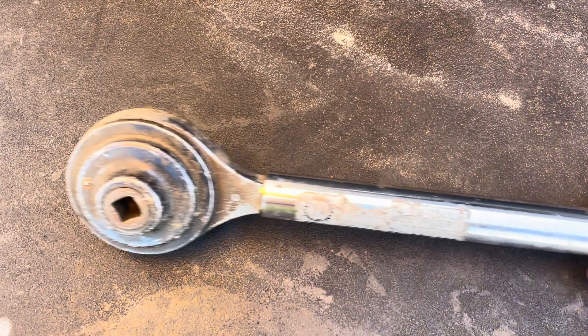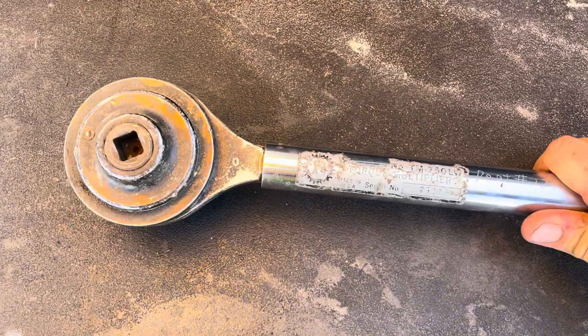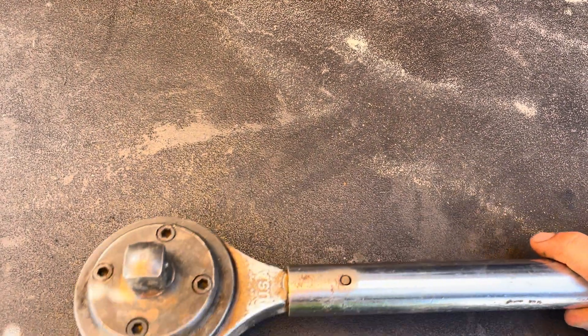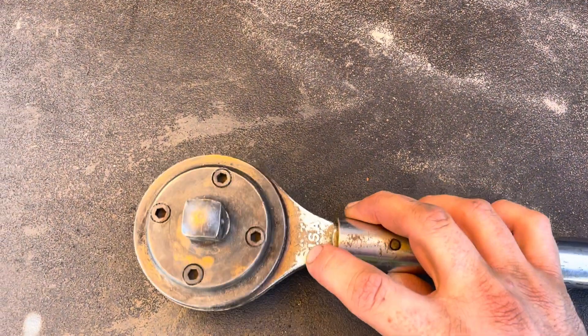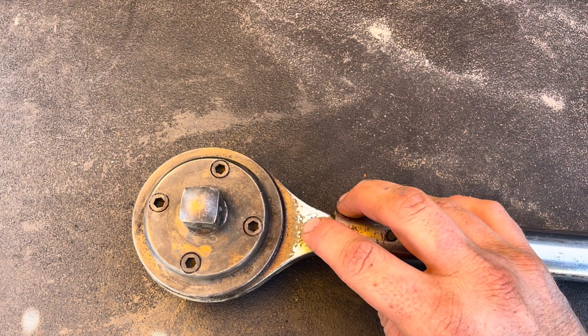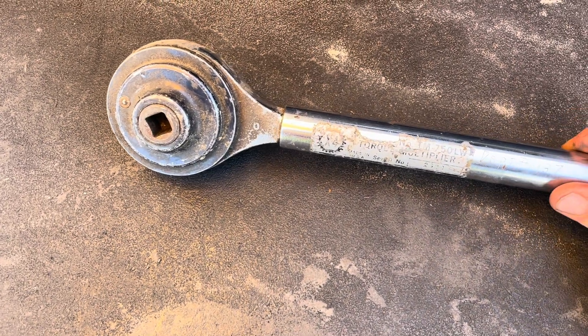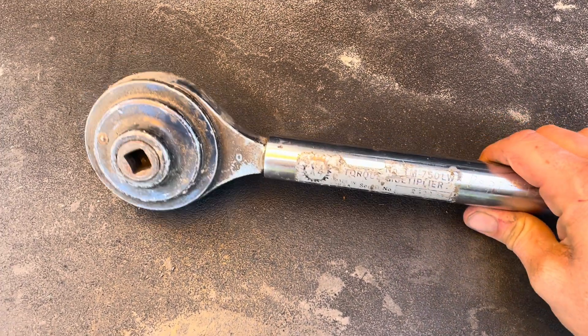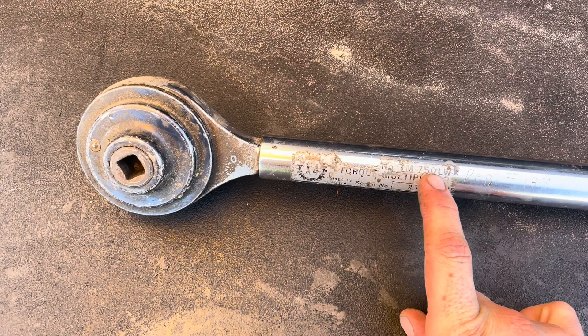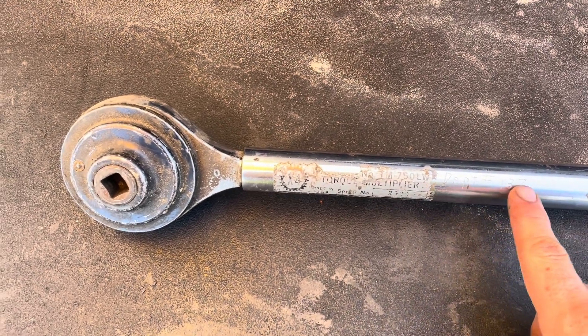This one I was told was a Williams. I picked it up on eBay for 200 bucks. There are no markings on it except it says USA and then times four. But if you look on Snap-on, the one at Snap-on looks identical. There's a link down below on Amazon. This one says TM750LW — I picked this one up. It says Department 137.